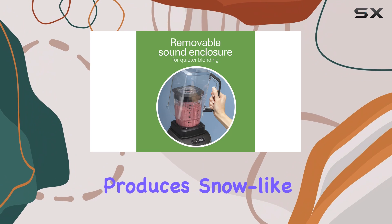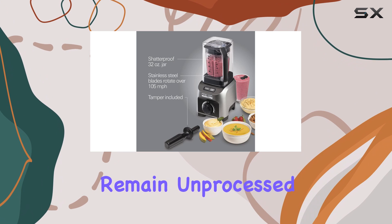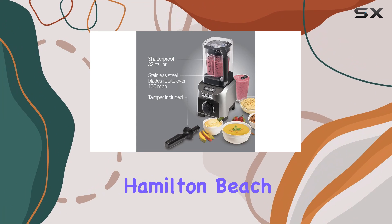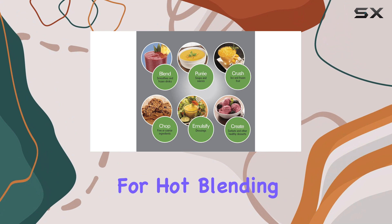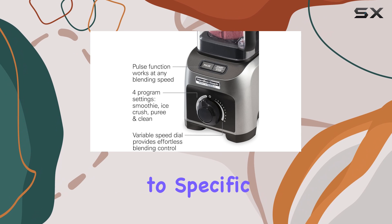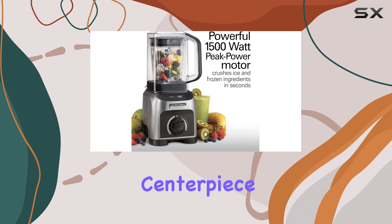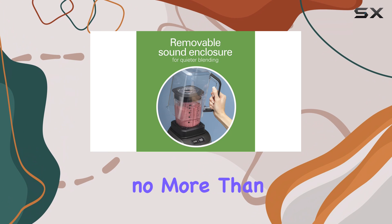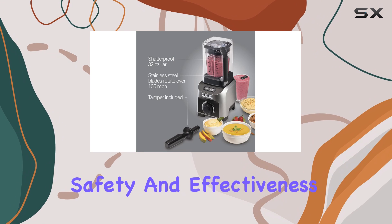It even produces snow-like crushed ice, though some ice cubes may remain unprocessed. One of the unique aspects of the Hamilton Beach Professional Quiet Blender is its capability for hot blending. However, using this feature requires adherence to specific instructions: you need to remove the noise dome and the centerpiece of the lid, blend in batches of no more than 16 ounces, and operate at lower speeds to ensure safety and effectiveness.